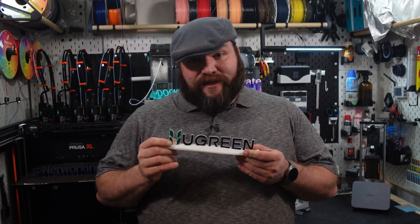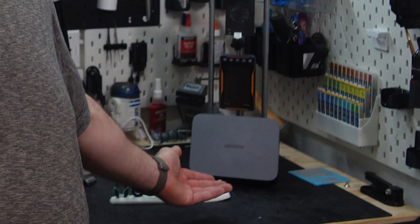If you're new here, my name is Billy, this is my workshop, and you're watching KH Entertainment. Just to be clear, today's video is sponsored by Ugreen. I do genuinely recommend their products though, even when they're not paying me. So with that said, let's see why this little box has earned its place on my desk.